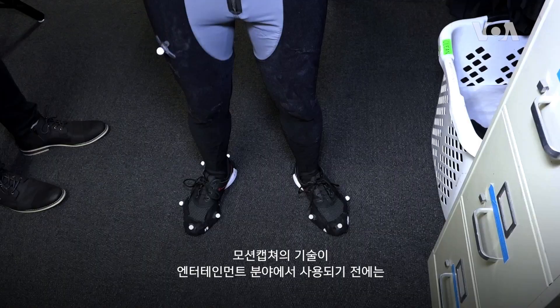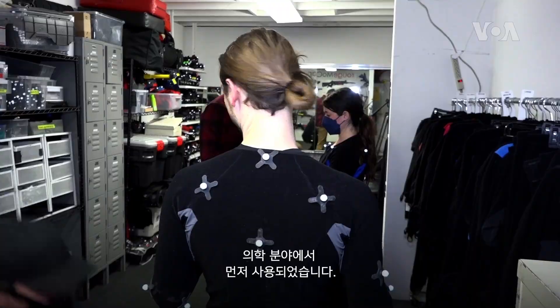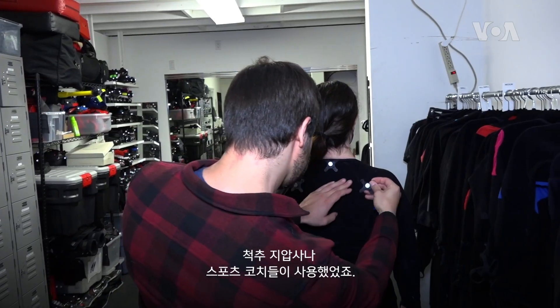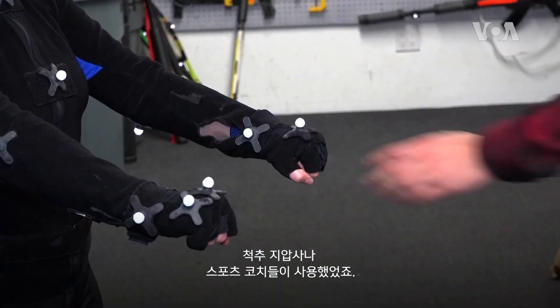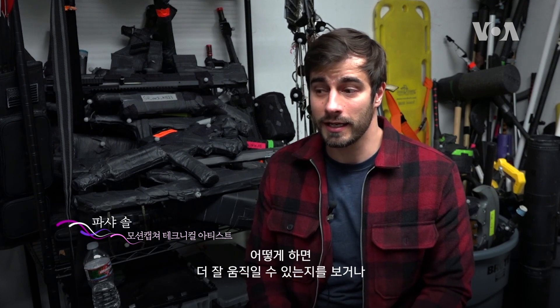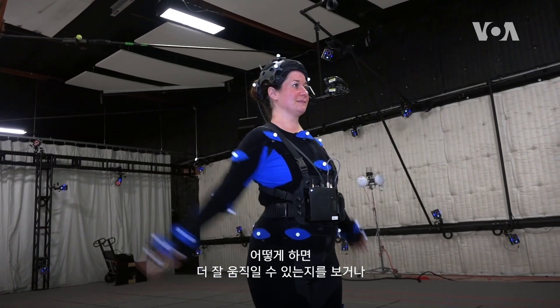Motion capture came to entertainment from the medical field. It was used by chiropractors and sports coaches for people who wanted to improve on sports advancements and also on recovery from trauma. I can track your motion, analyze it, and see how to make you perform better or track the progress of recovery from a certain trauma.